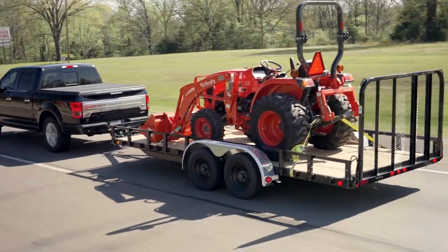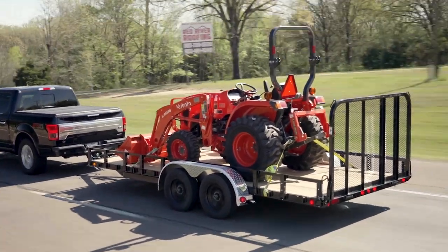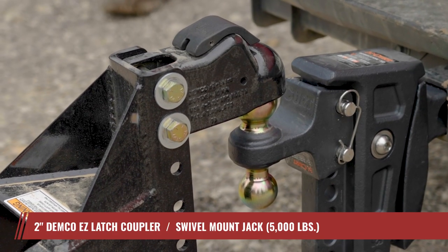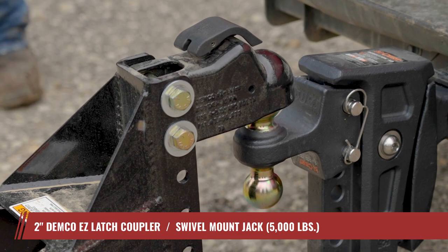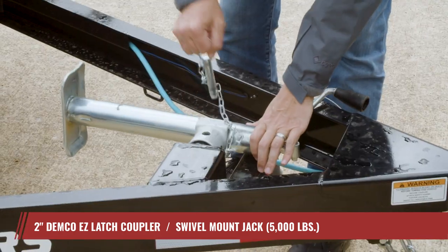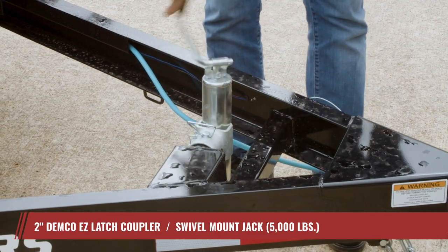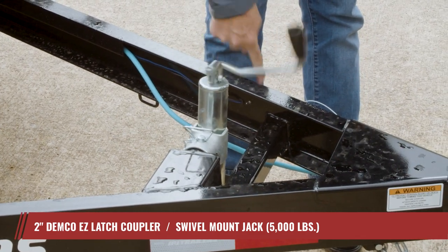The UL makes your life simpler, ensuring swift and safe transit from one job to another. It starts with the time-saving, ultra-fast, self-latching Demco Easy Latch Coupler and a strategically positioned swivel mount jack, safeguarding your tailgate against undesirable dings and dents.